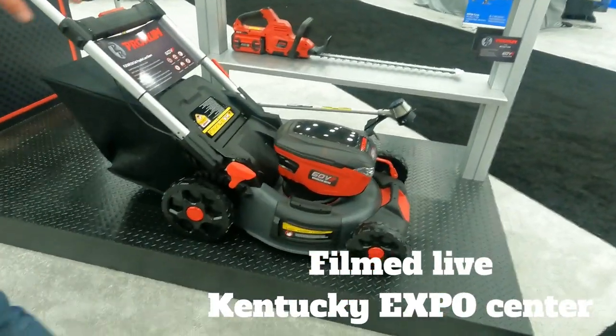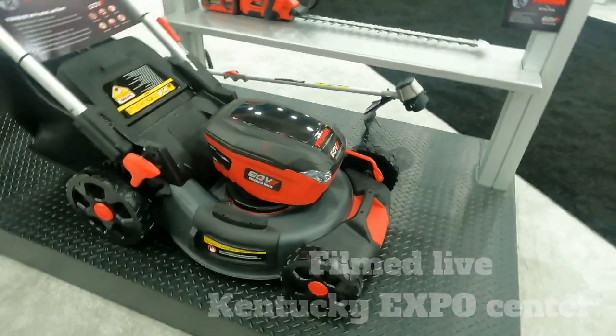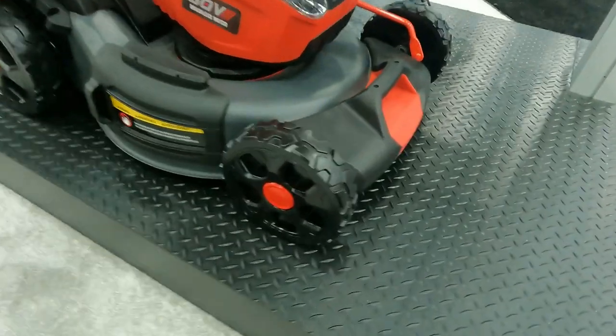The ProRun brand is new, but we're the U.S. subsidiary of a company called Topsun. It's been manufacturing since 1997.